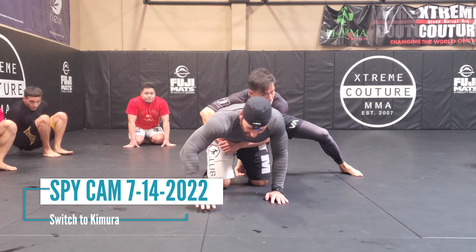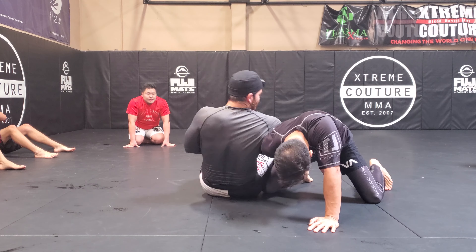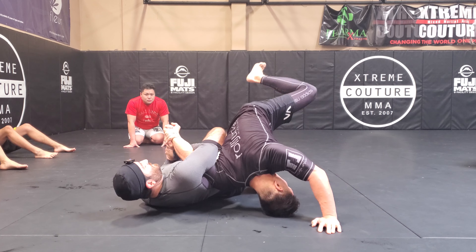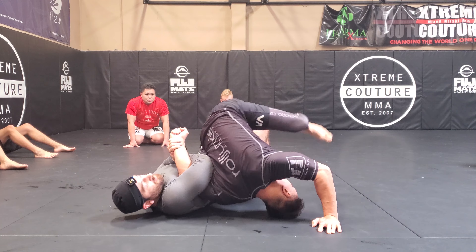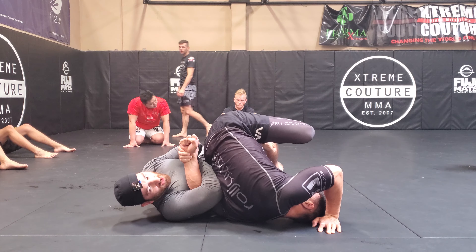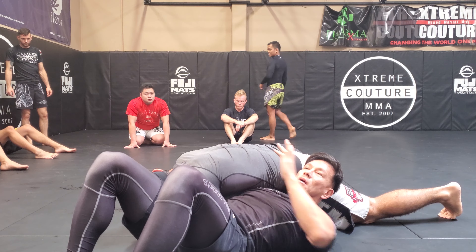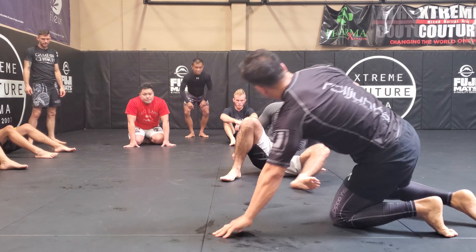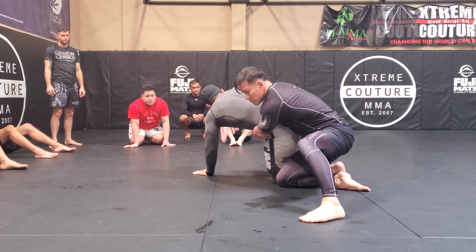With this switch option, as I start digging in and feel the hand go limp, I can catch a kimura right here. Notice I've hooked over his leg — I could get him stuck here potentially. If he rolls too much, that's all right, he can roll through. Right now I get top position and get that same side kimura.